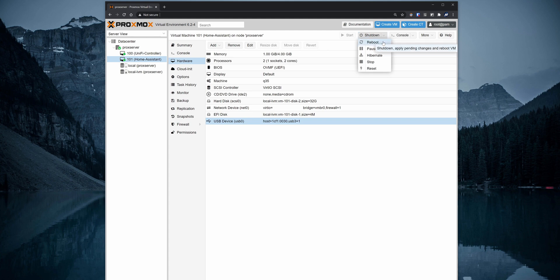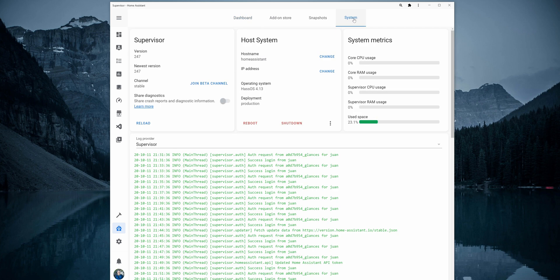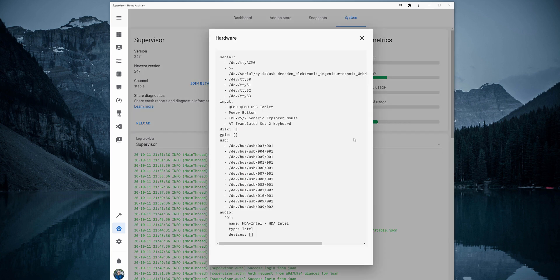After that, check that Home Assistant can see the Zigbee Gateway connected. Open the Home Assistant user interface and go to Supervisor and then System. On the host system, click on the More Options menu and select Hardware. For the Conbee 2, you will see the device listed as follows.